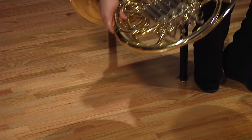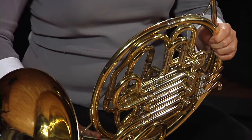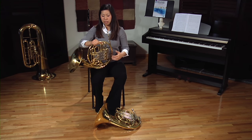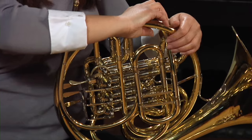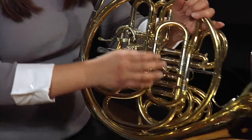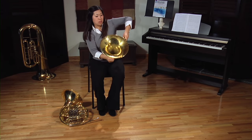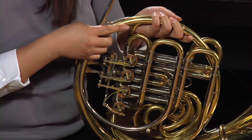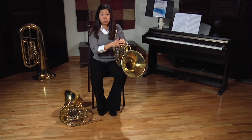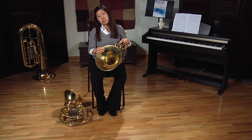Going over to this other horn, you'll see that it has no dimes on it and a fixed bell. Another difference is that on this horn, one of the slides is facing up and one is facing down, whereas on my horn, both of them are facing up. Another difference is that sometimes horns can be yellow and some will look silver. Both are really great horns, but they'll just look different and have a little bit of different sound.